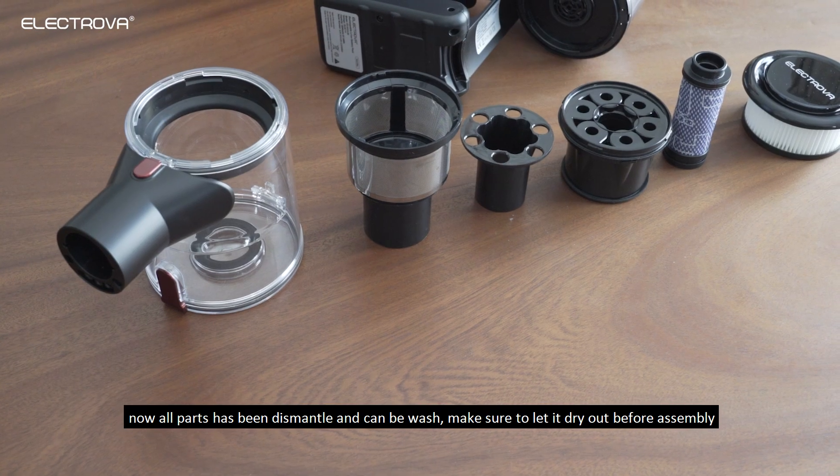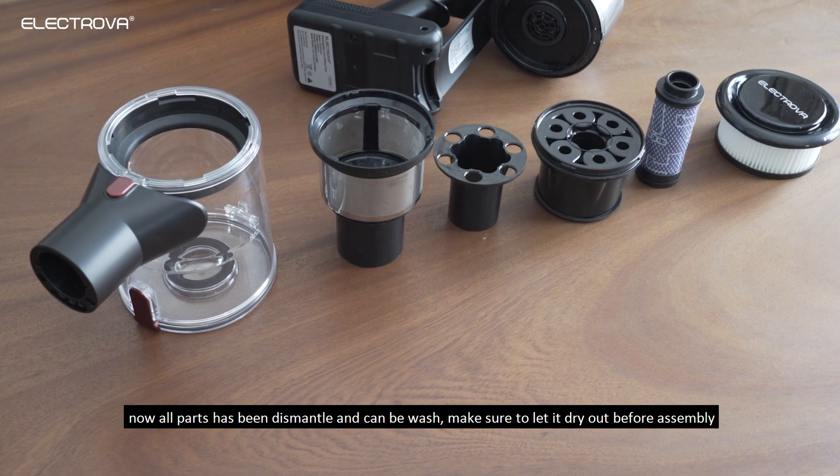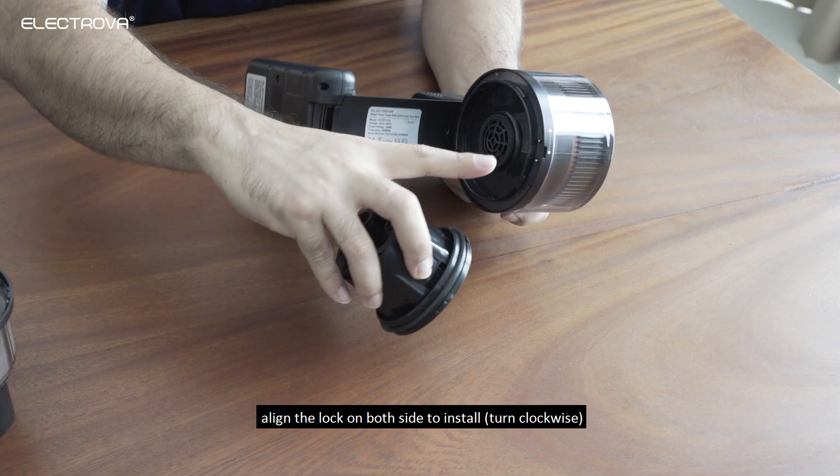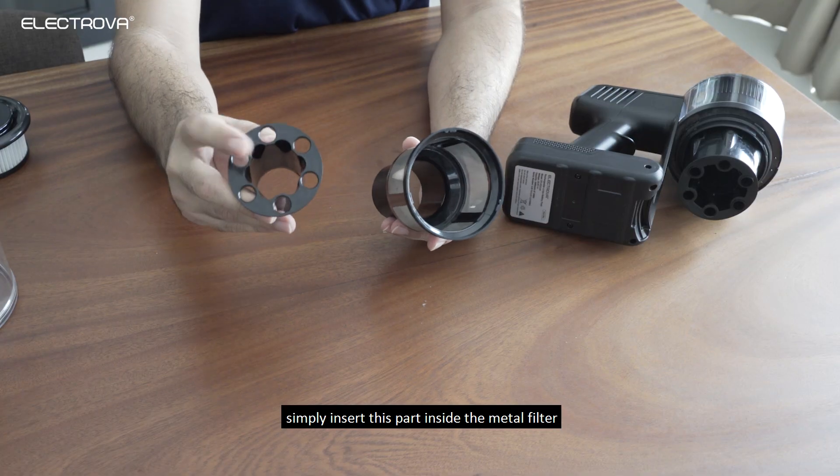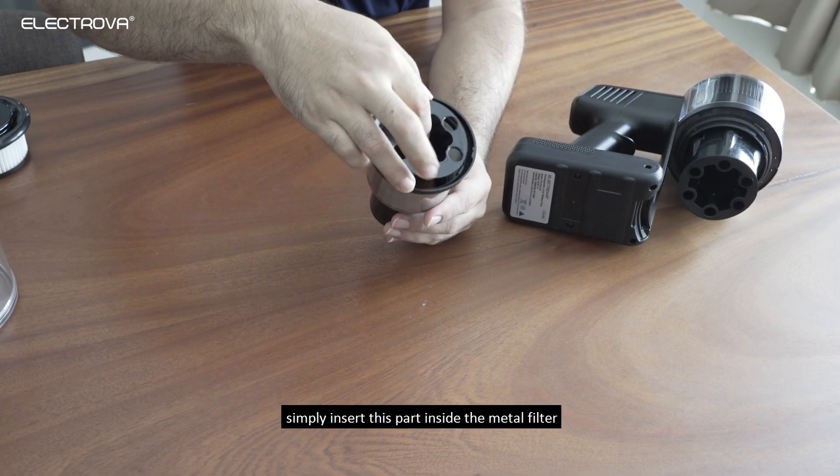Now all parts have been dismantled and can be washed. Make sure to let them dry out before assembly. Align the lock on both sides to install — simply insert this part inside the metal filter.